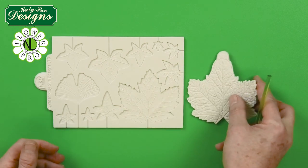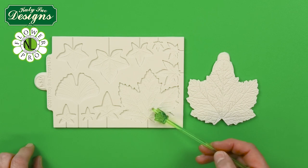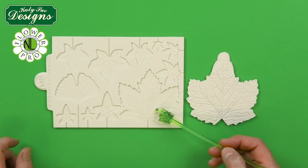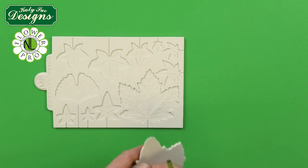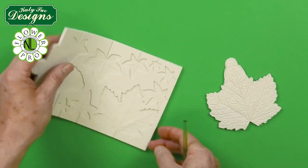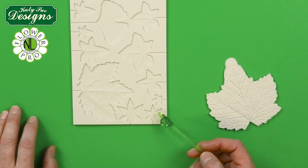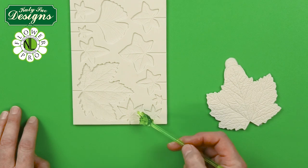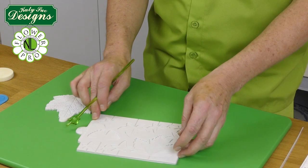This is basically a two-part mold. Here we have the beautiful large Canadian-style maple, which can be used for very many varieties of maple leaf. It has a back vein and you'll see how that's going to be used. Then we have the Japanese maple, which has beautiful browny-red yellowy colors in the autumn fall time, but it's also a leaf you could make in bright green for springtime.